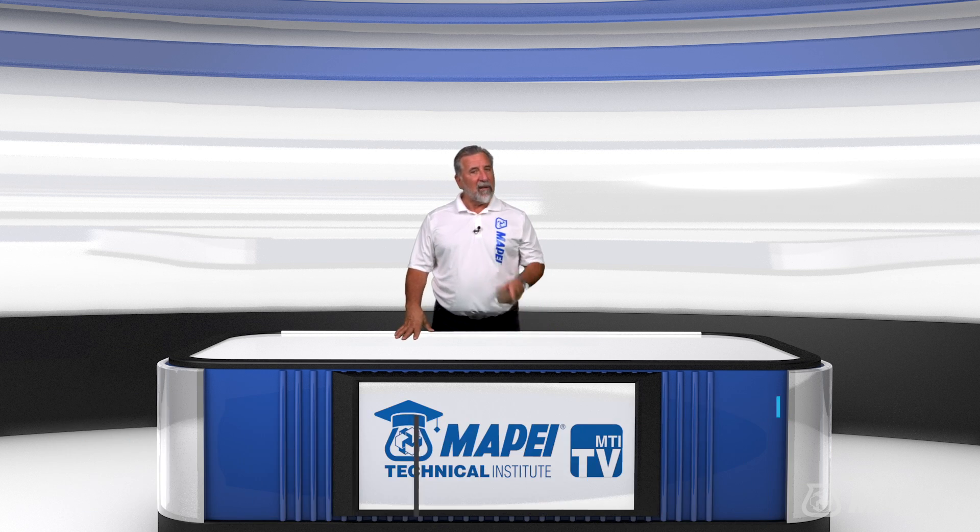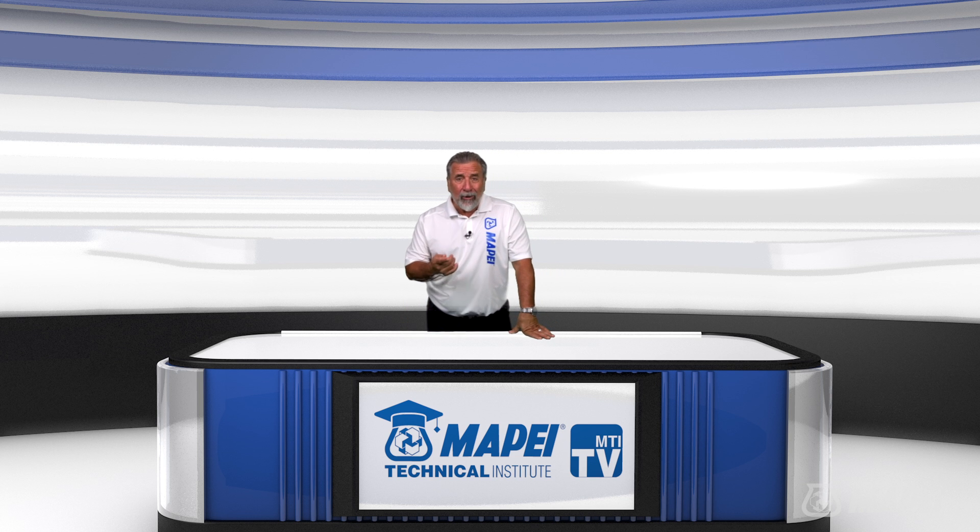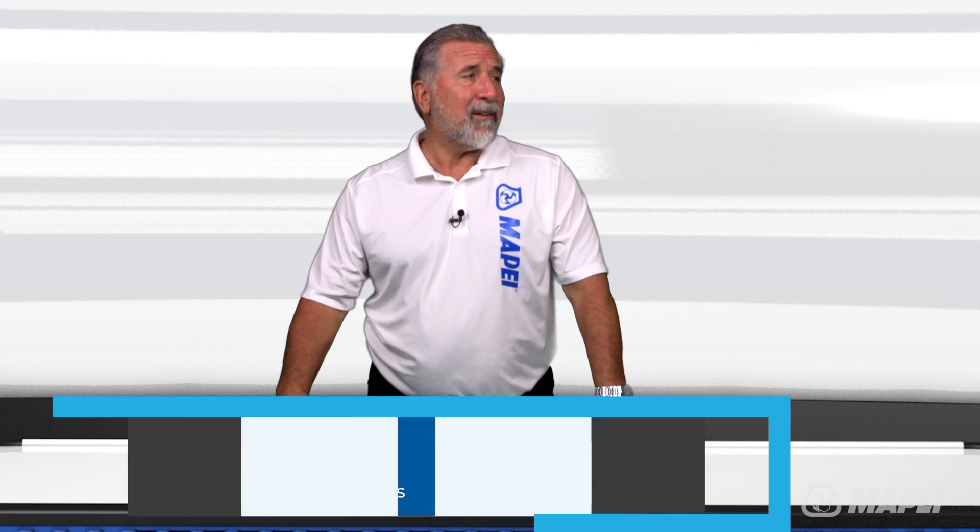Welcome to MTI TV. I'm Sam, and today we're going to talk about installing luxury vinyl tile in wet environments, including showers and steam rooms. I'm joined by our business manager for floor covering installation systems, Jeff Johnson.